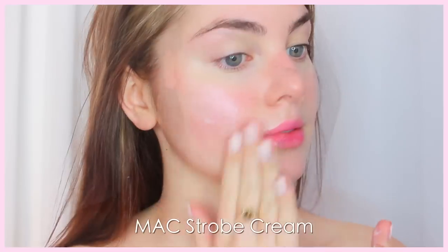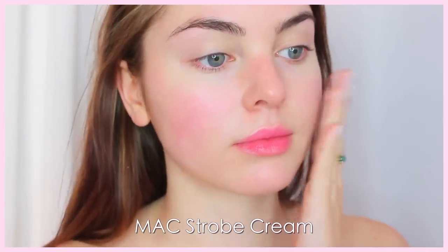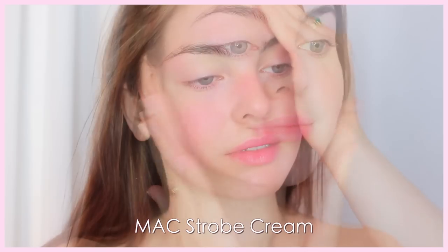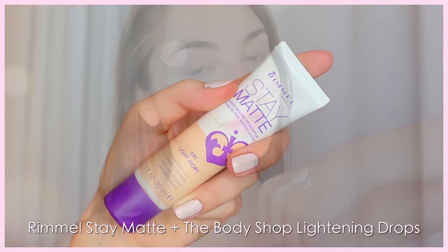Let's get into the tutorial. Starting out with a bare face, you can go in with a photo-ready finish primer. I decided to use the MAC Strobing Cream because I love this stuff — my skin was a little dull and dry because I was sick for a week, so I thought this would add some life to it.